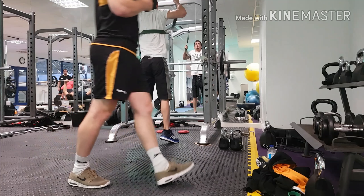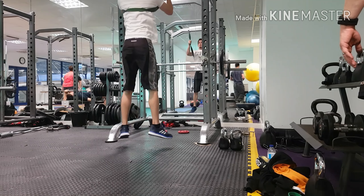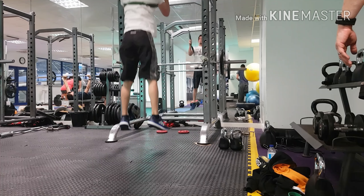Alright then, really nice. Half squats — keep your knee down. 5, 6,